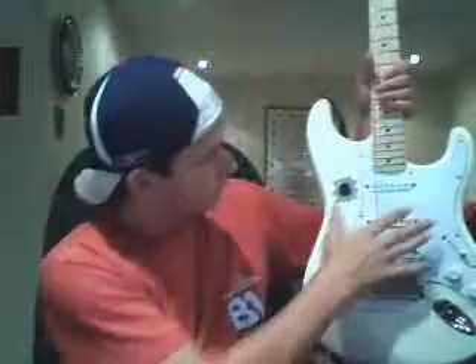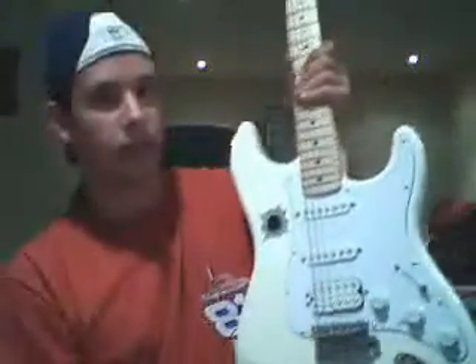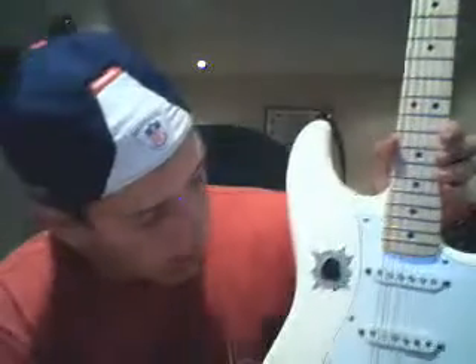If you have an electric, these right here are called pickups. Those are what pick up the sound — they're just magnets that pick up the sound waves, and they transfer the signal electronically through the wire to the amp.